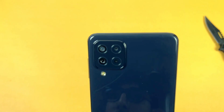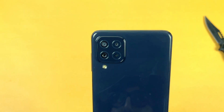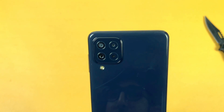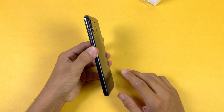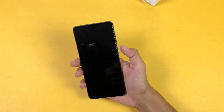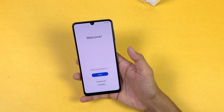On the back we have quad cameras: a 48MP main camera which also has optical image stabilization. The back as well as the frame of this phone is made of plastic, but overall this phone feels really light in hand, although we get a 5000mAh battery on this phone.